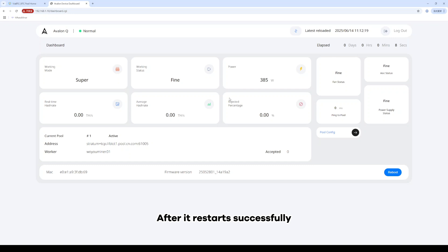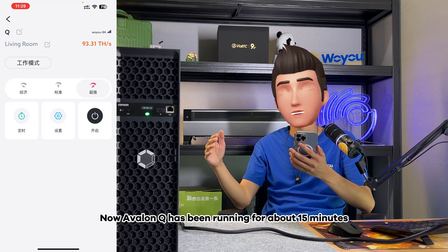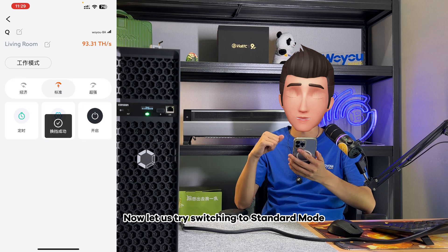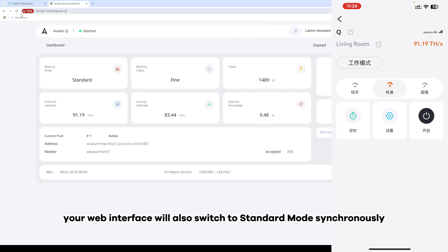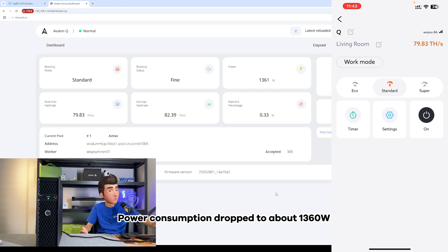After it restarts successfully, it will automatically return to your configuration interface. If you want to change your work mode, you need to change it from within your Avalon family app. Now Avalon Q has been running for about 15 minutes. We are using super mode — its hash rate is about 93 TH/s. Now let us try switching to standard mode. After you operate standard mode on your mobile phone, your web interface will also switch to standard mode synchronously. We ran standard mode for about 10 minutes — hash rate was 79.83, nearly 80 tera hashes, and power consumption dropped to about 1,360 watts.